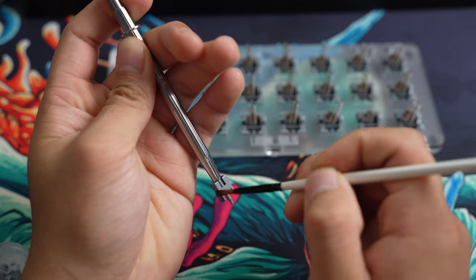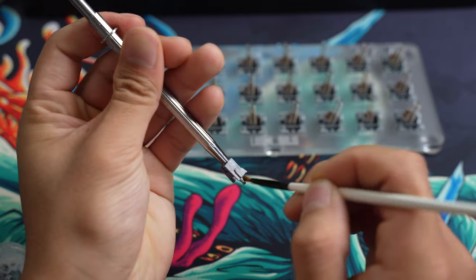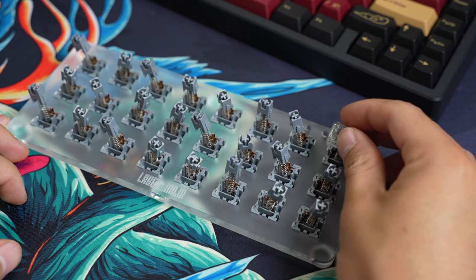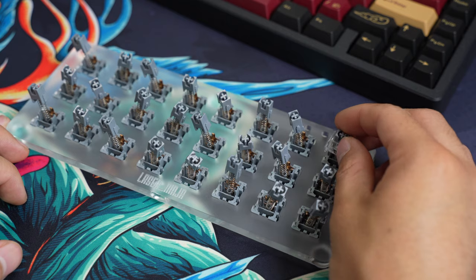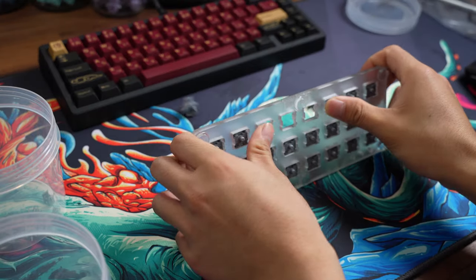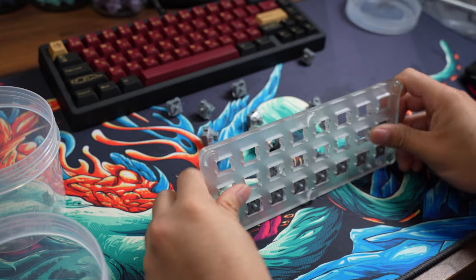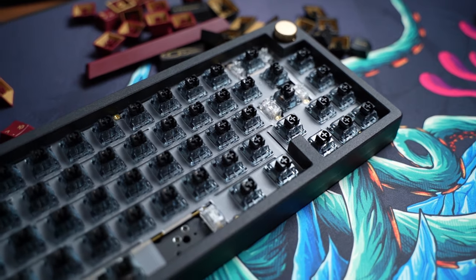The last step is to put on the top housing, and due to the springs being very long, I had quite a hard time finessing the box design through the top housing — you just have to get it at the right angle. At last all the top housings are on and I get to do this very satisfying pushy thing with my thumbs as a reward for lubing switches. So 135 switches took me about 5 hours.